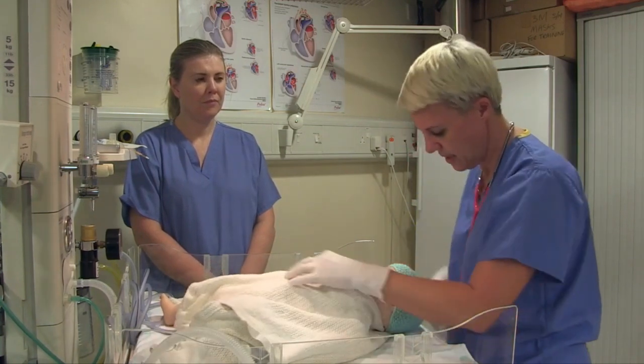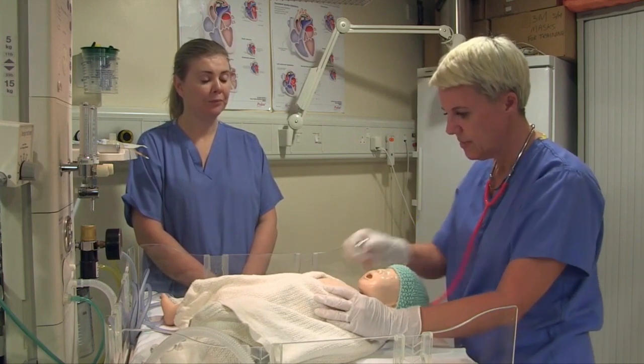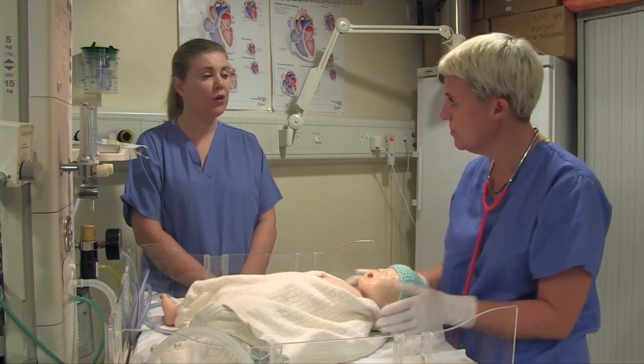While I was doing that, I was assessing the colour. Baby is pale. What's the baby's heart rate? Slow. Is the baby breathing? There's no spontaneous breathing. And tone? Tone is floppy.